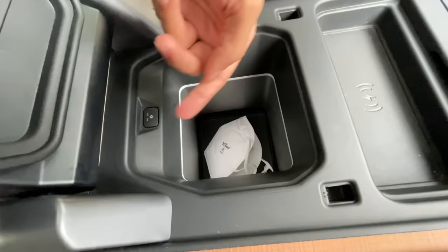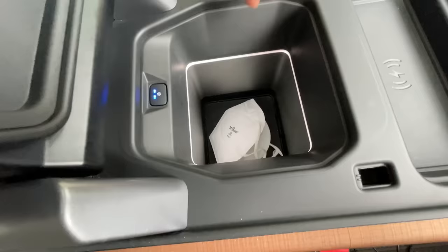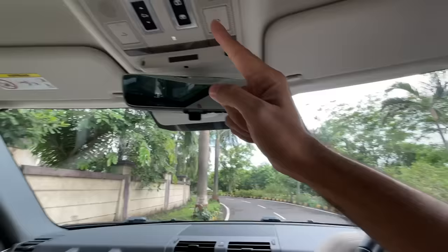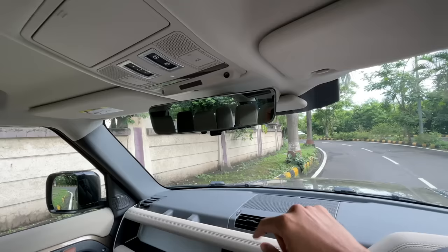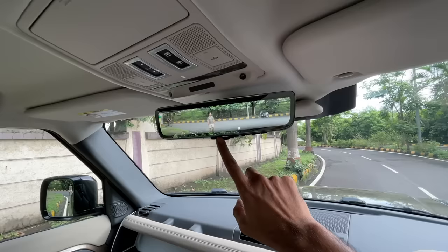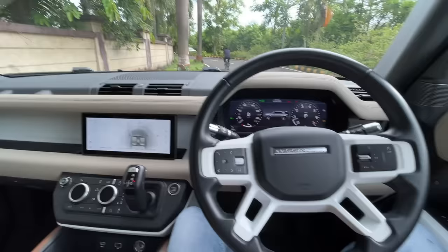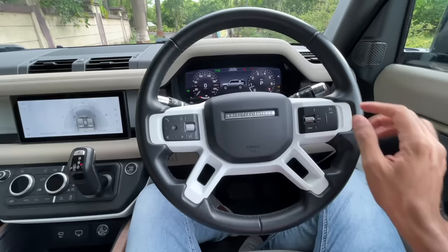Below the center armrest there's a cooled box — you press the button twice for the fast cooling setting, there's a light inside, and it's working. This car also has the ClearSight rear view camera — because you can't see clearly with all the seats up, you press a button to activate the camera mounted on the roof, which serves as the rear view mirror.